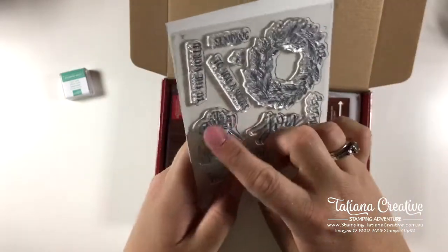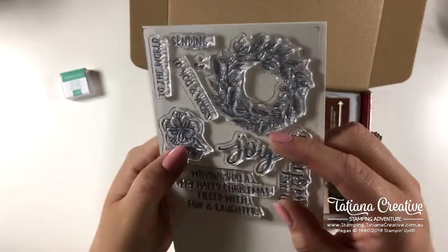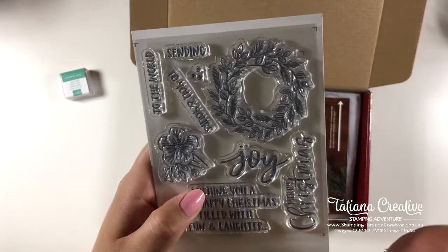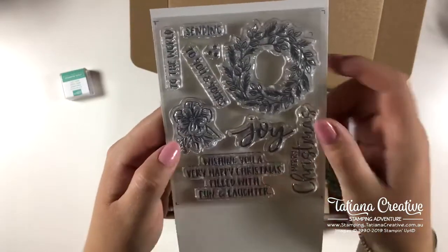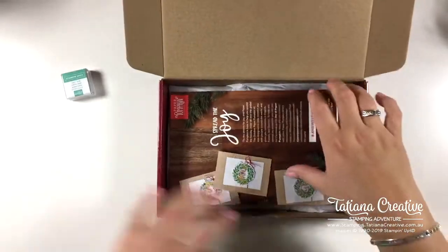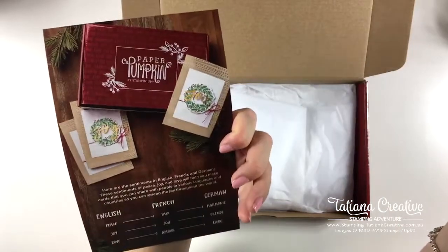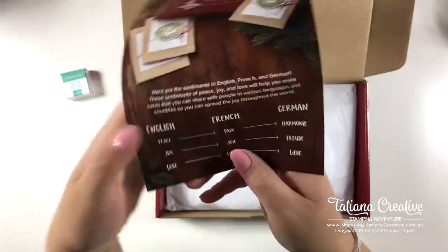I know this isn't quite right but this is almost poppy-like, and I thought it'd be really nice for today with Remembrance Day. It's not 11 o'clock here yet — I go live at 10 my time. Anyway, some lovely sentiments — we've got this explanation, and it's got some translations of peace, joy, and love. Isn't that fun!